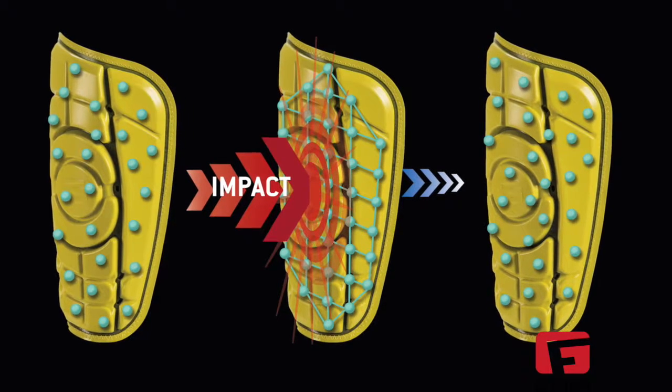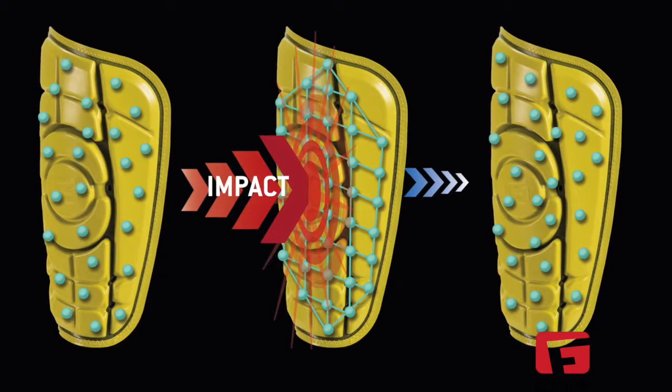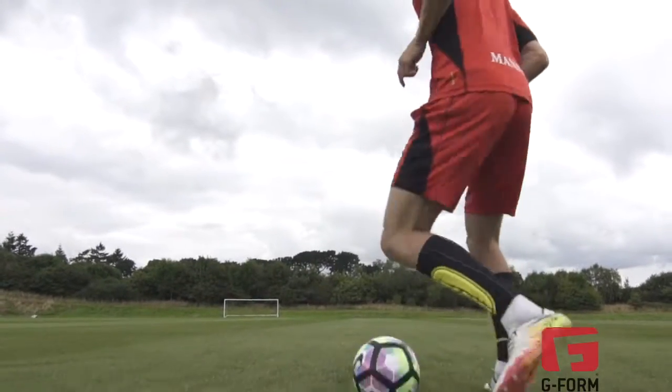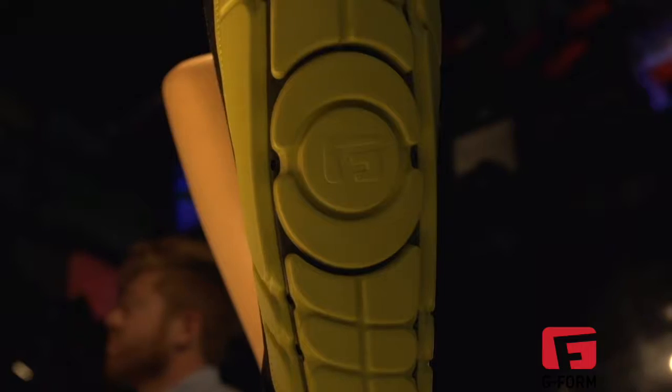Upon impact, the molecules bind together to absorb and redistribute the energy. Once the energy from the impact dissipates, the molecules return to their original state and the pad goes back to being soft and malleable.